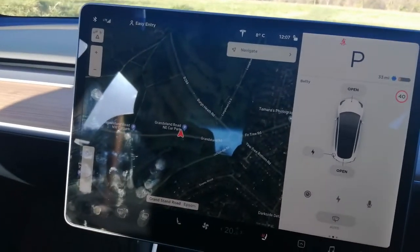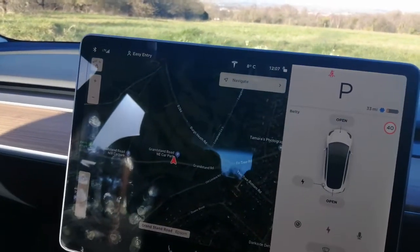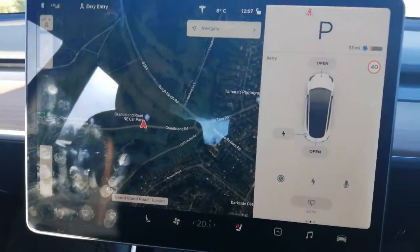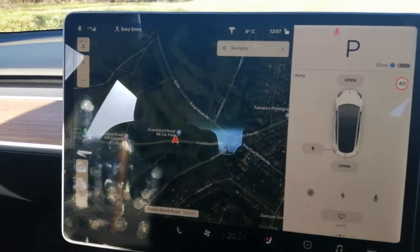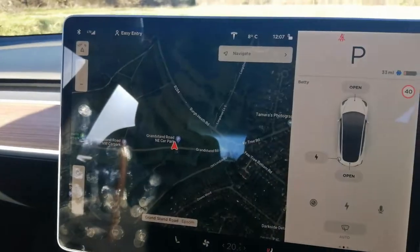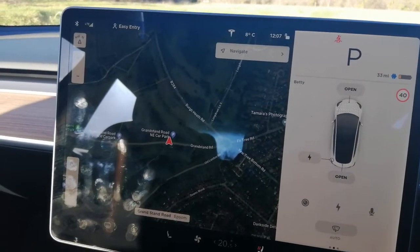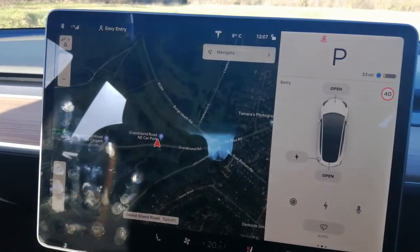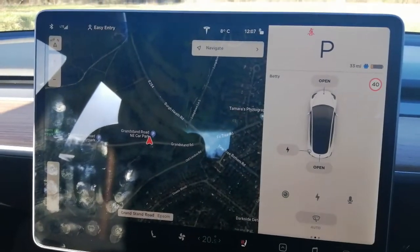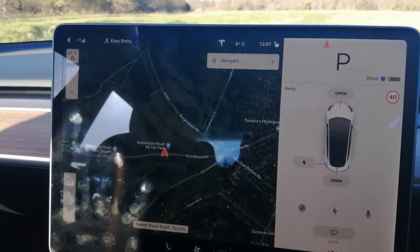That's one thing that doesn't seem to be noticed much or mentioned — when you get the battery that low, even though it's not near to running out at 33 miles, the performance drops. The car is a lot slower than it is when it's at 50% or more, which is where it's got more power. So when it runs down this low, the performance just drops off a bit and at the moment it's a bit slow until I charge it up again. Just a small thing.